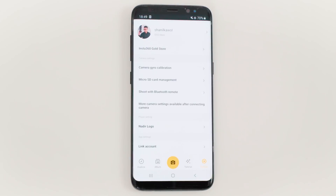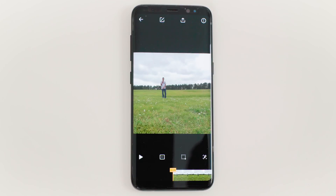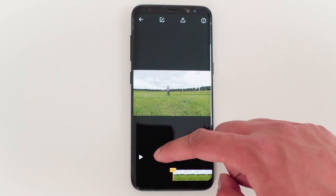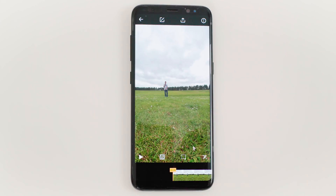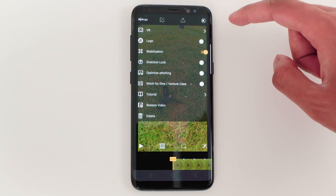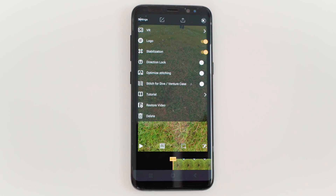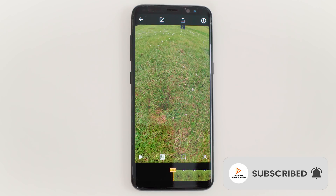Now go back into your footage. Change the aspect ratio to 9 by 16 wide — I use wide because it crunches more pixels into the frame. In the options, select Logo On. And now when you look at your nadir, the bullet time handle has vanished.